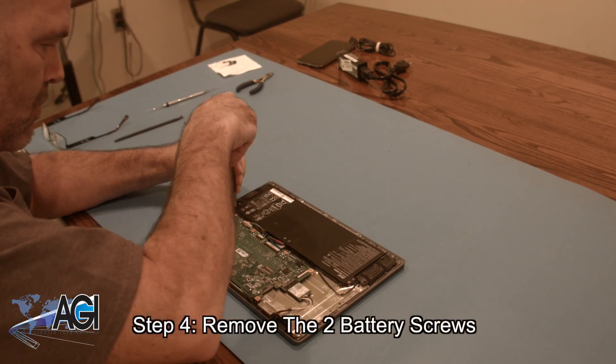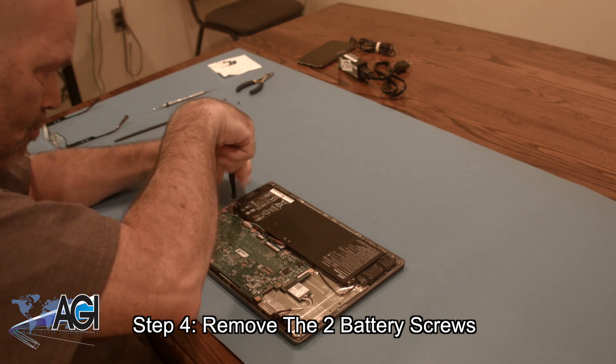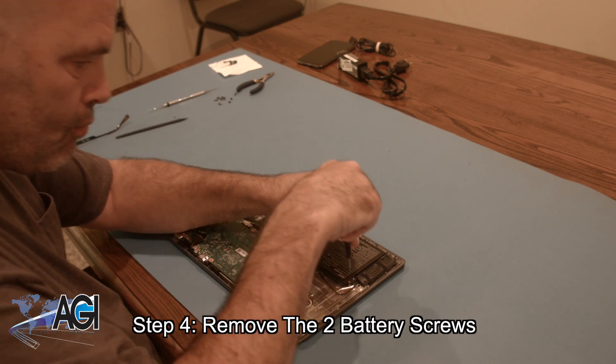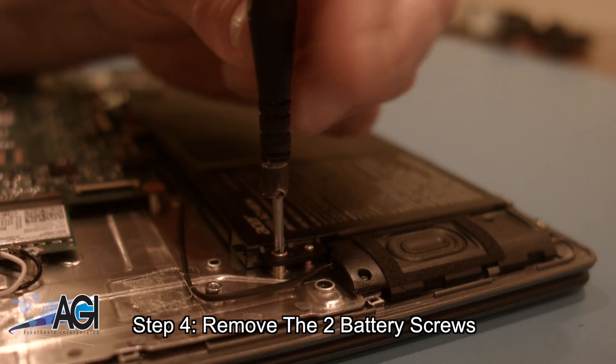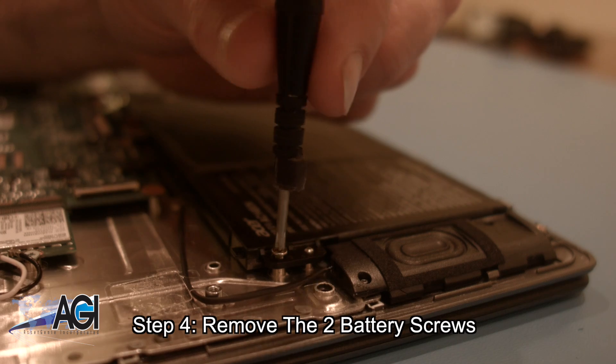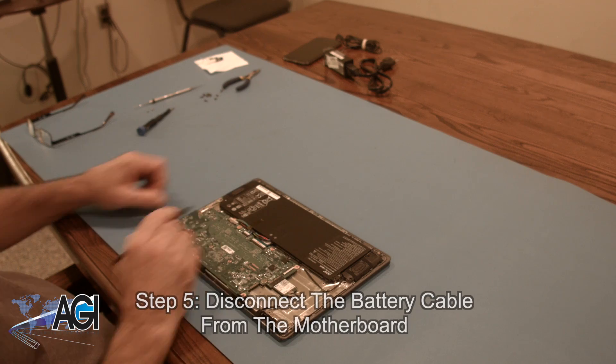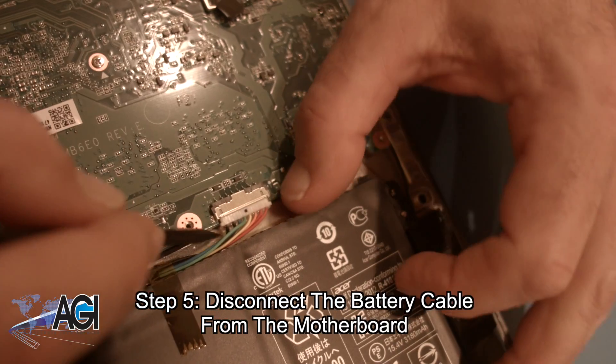Next, you will remove the two battery screws. Next, you will disconnect the battery cable from the motherboard.